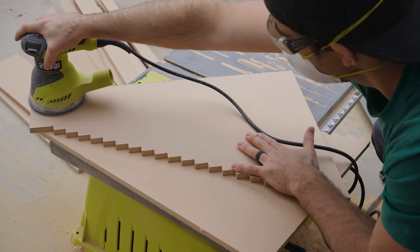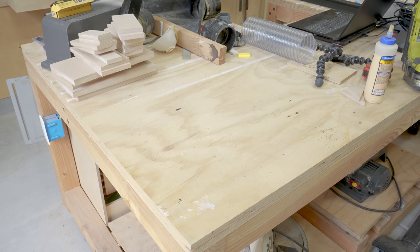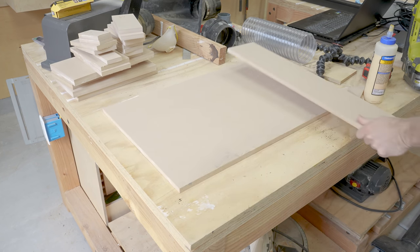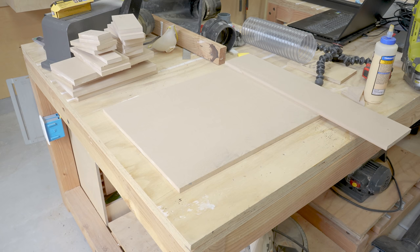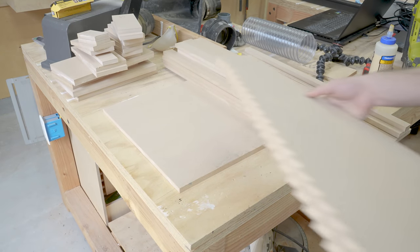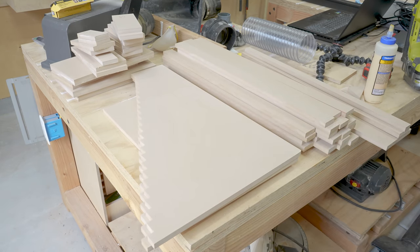Here are all the pieces needed to make the fall wall — this is all half-inch MDF. We have the base that is 16 by 25, the top that is 5 by 25, a strip that is 2 by 25, a 1 by 25 strip, 22 strips that are 1 and a half inches by 25, the CNC cut staircases, and the triangle braces.